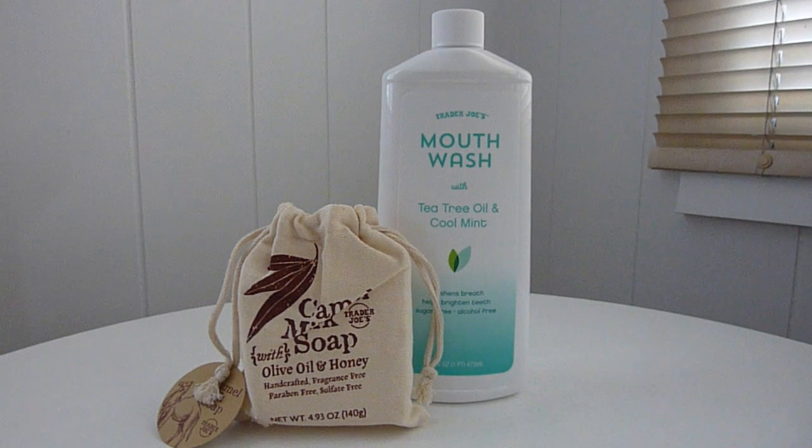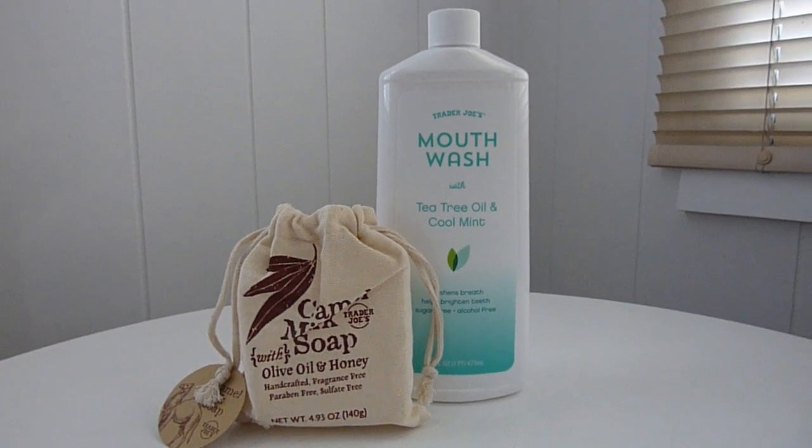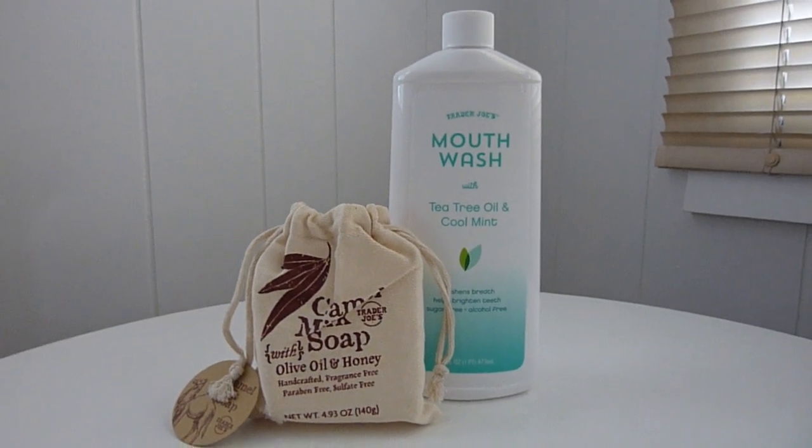We are back with a new video review, and today we're going to do a quick little review on these two products. One is fairly new; the other one was in Trader Joe's stores and I believe they still sell it.